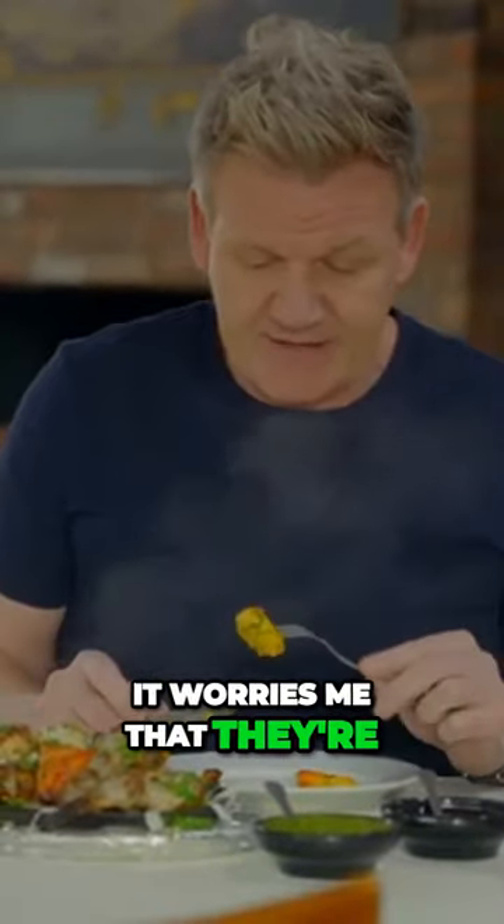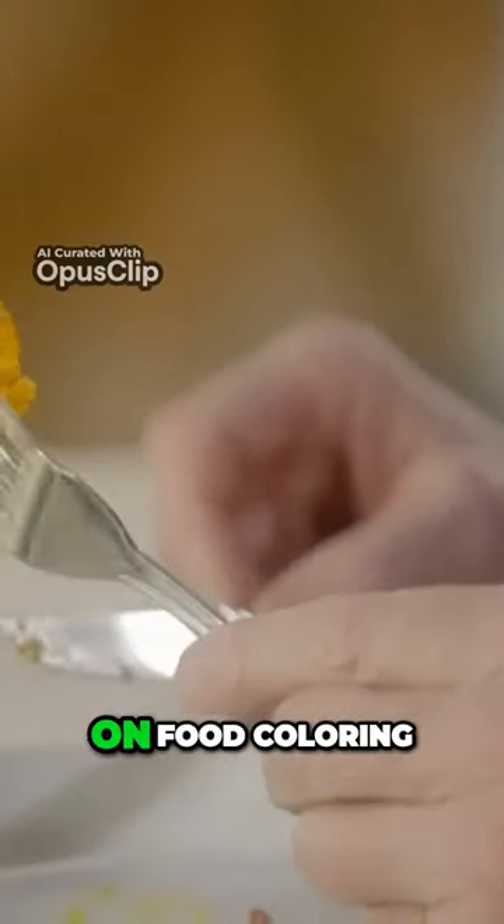Whenever you see these colors, it worries me that they're cutting corners and still depending on food coloring.